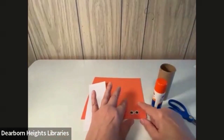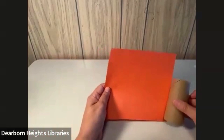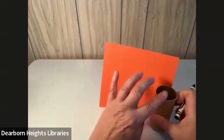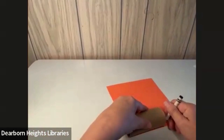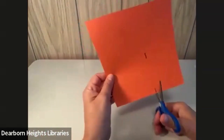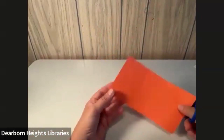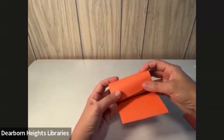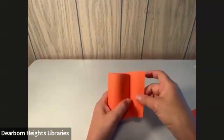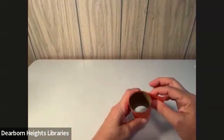First off, I want to wrap the toilet paper roll in orange. So I'm going to lay it on here and just mark the top off where the roll is. So now I've got my roll of paper and I'm going to put that on there. Inch and roll it. If you've got too much on the end, you can always cut a little off. But make sure you overlap — you want to overlap it so you can glue it.